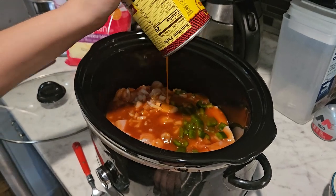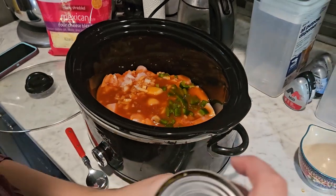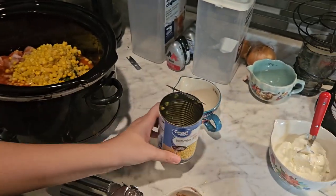You guys will find tons and tons of motivation there. It's going to be wonderful because in the fall and winter I use my crock pot all the time — I use it year-round, but mostly in the fall and winter. So if you need motivation, please go check it out.